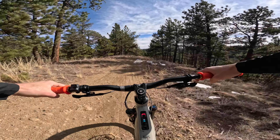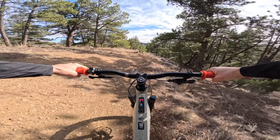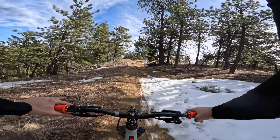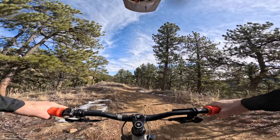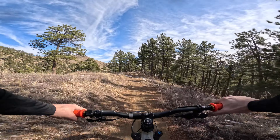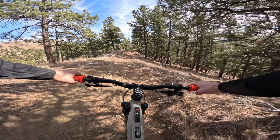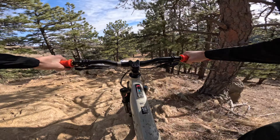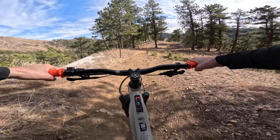I also rode their TR with the Bosch motor — that's the one I rented when I first dabbled with e-bikes, and it was full 29. Maybe it climbed a little better but the differences don't matter to me. We're flying up the hill at 18 miles an hour having fun and talking — nobody's watching the clock.